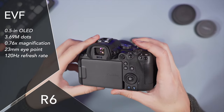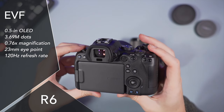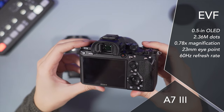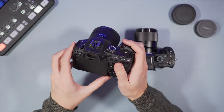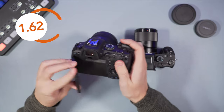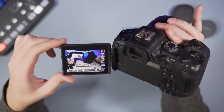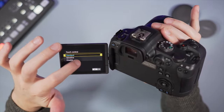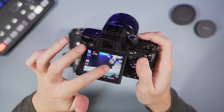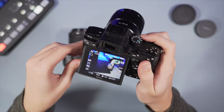The Canon R6 has a better viewfinder — it has more resolution, a faster refresh rate, and a slightly lower magnification but combined with the 23mm eye point, I can see the four corners better when wearing glasses. The A7 Mark III viewfinder is good but starts to feel a bit out of date. The Canon's LCD screen has a multi-angle mechanism allowing rotation up to 180 degrees and has more resolution, whereas on the Sony you only get a tilting mechanism. Both screens are touch sensitive, but you can do more on the Canon — take pictures, navigate the menu, and change settings.